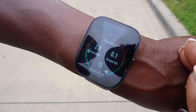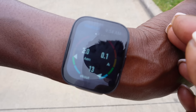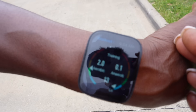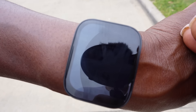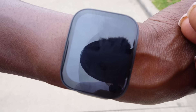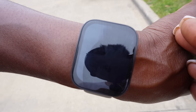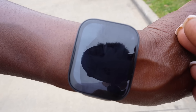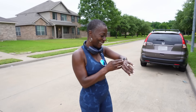Workout completed. Distance: 1.5 miles. Average speed: 3.3 miles per hour. Workout duration: 27 minutes and 5 seconds. That was so cool — I love that.